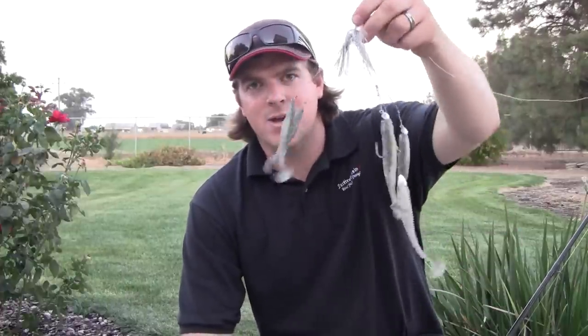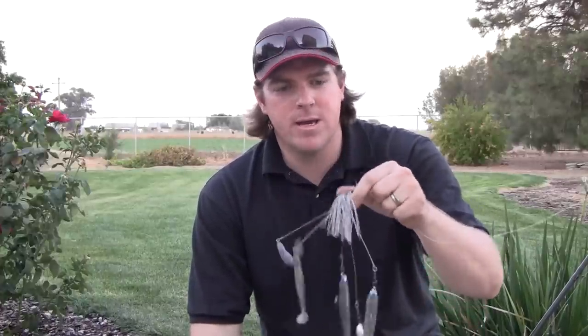Hey, Matt Allen here with Tactical Bassin. Welcome back. It's been a little while since I've shot a true instructional video. I thought it was time to get back to the basics and talk to you guys about details on how we're catching fish — more than just showing you videos of us catching fish, but how we're doing it, breaking down some tips, some ideas. I thought the best way to start that would be with the Alabama rig.